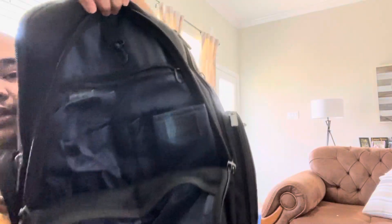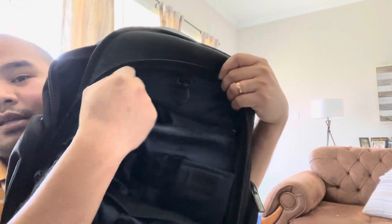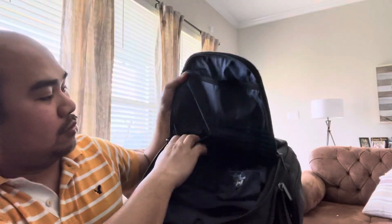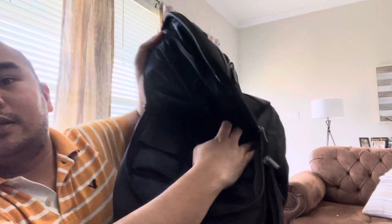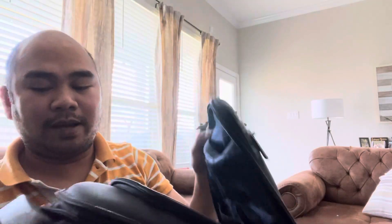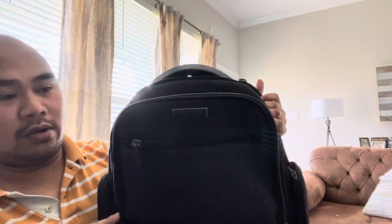There's another pocket here so you have a lot of pockets — you can put all your keys here. The background color is blue, which is amazing. You can put your iPad, 12-inch laptop, or tablet in here. There are also two partitions and another pocket inside.